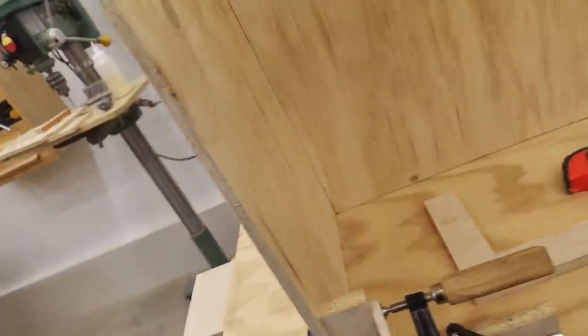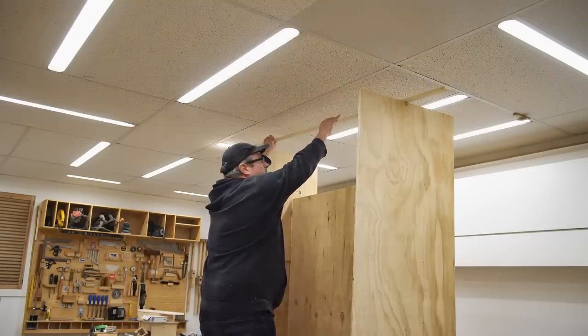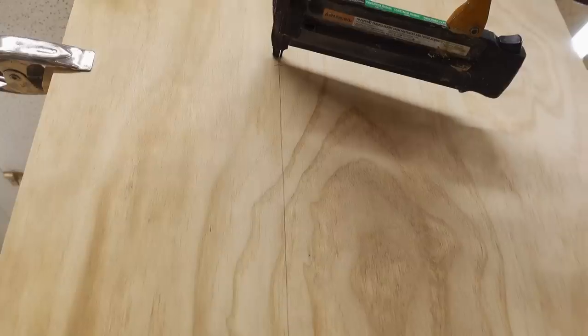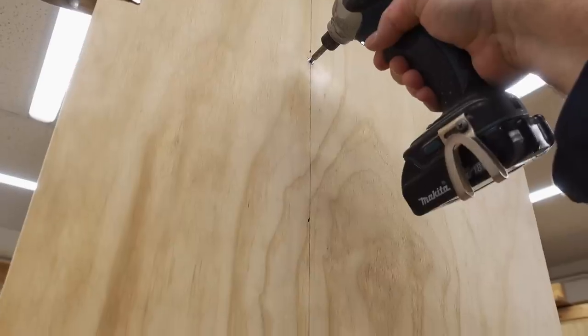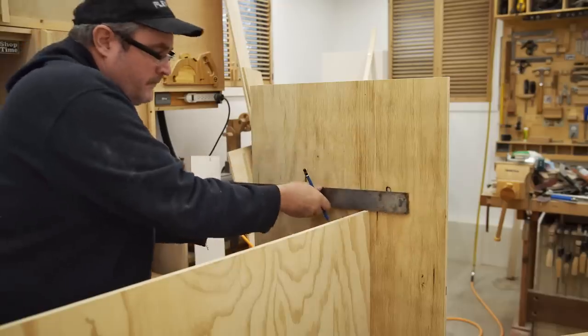Working with this type of plywood can be a challenge because often it's not perfectly flat, and that was especially true for the stuff I had. So I made a temporary clamp to pull the sides in tight together — it's just a strip of wood with a couple of screws driven in that hook over the edge. I'm putting this together with brads and no glue, and then after the parts are assembled I'll strengthen the joint by driving in a few screws.